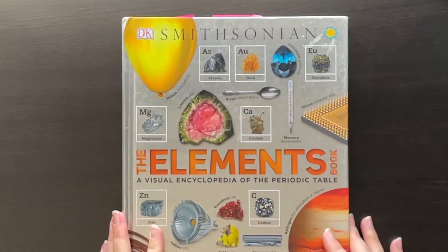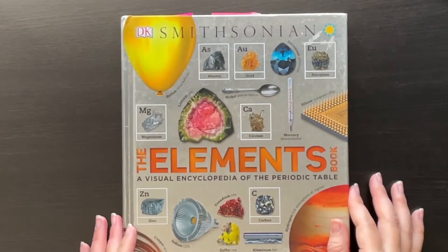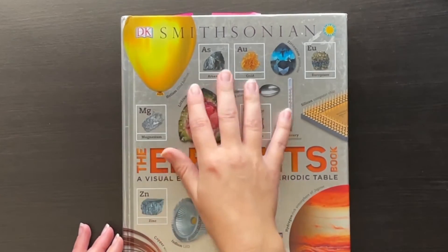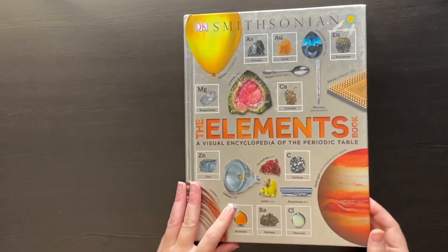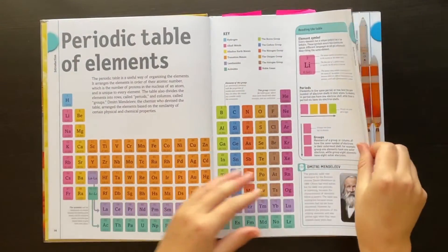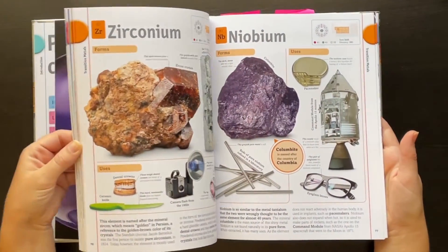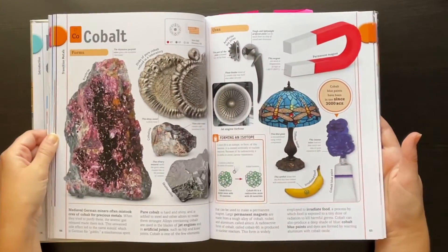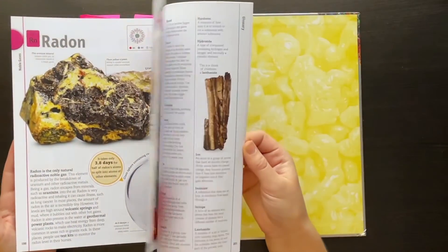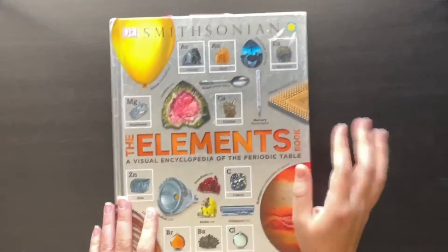This next one is a little more meaty and would be good for information on each element, especially for older kids. My daughter preferred this one when looking up information for the project. This is one of the DK Smithsonian books — these are beautiful books. If you're doing any science course, definitely look up these books. They're a bit pricey but they've held up really well and they're just really well done. They've got some introductory information and then get right into every element on the periodic table with great pictures and lots of real-world applications. It's really my go-to encyclopedia for elements.